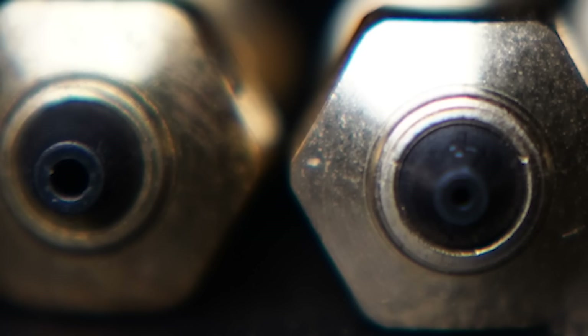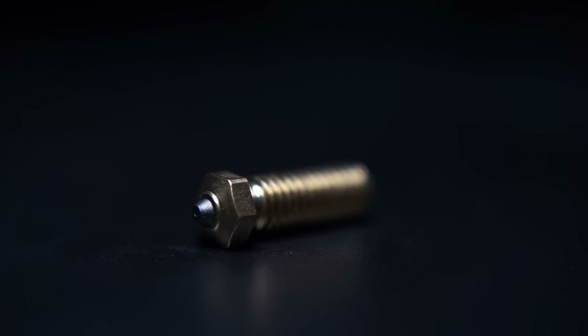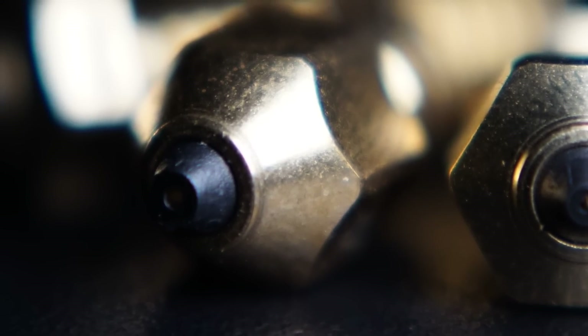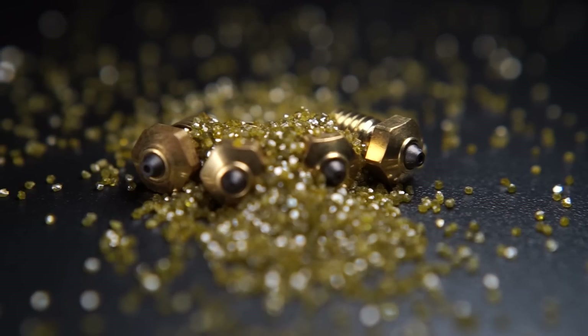Buy one, buy a couple, and mess around with different sizes. They have nozzles for Volcano, MK8, and V6 applications — which you'll see is possible to put on your MK4. When we get an MK4 in, we're absolutely putting a Diamondback nozzle on it, because a Diamondback is the last nozzle you'll ever need. Thank you to Diamondback for sponsoring. Links and discount codes are in the description.